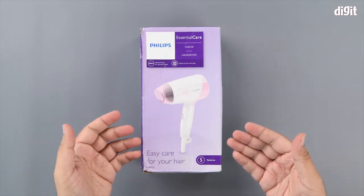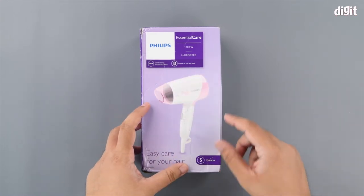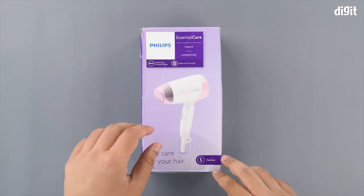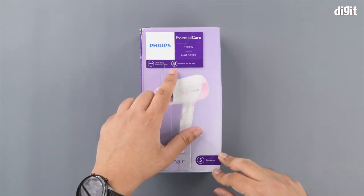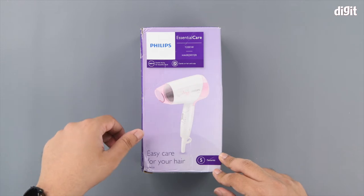On the front side of the packaging we can see what the hair dryer looks like. It is rated for 1200 watts and they'd like to highlight several features, most important of which is that this thing is gentle on your hair and your scalp.